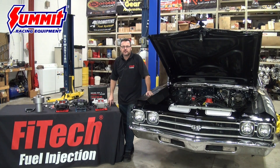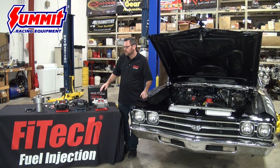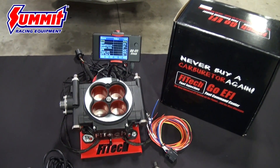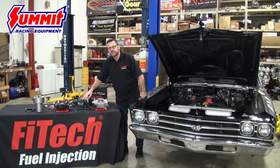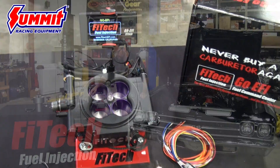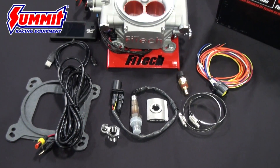Our top seller is our 600 horsepower 3000 2-series with four injectors, but this motor is a little too wild for that EFI kit. We've got three kits on the table: this unit right here is our four-injector 600 horsepower power adder; next to it is the Mean Street EFI with eight injectors, good up to 800 horsepower; and then our Go Street 400 horsepower four-injector.